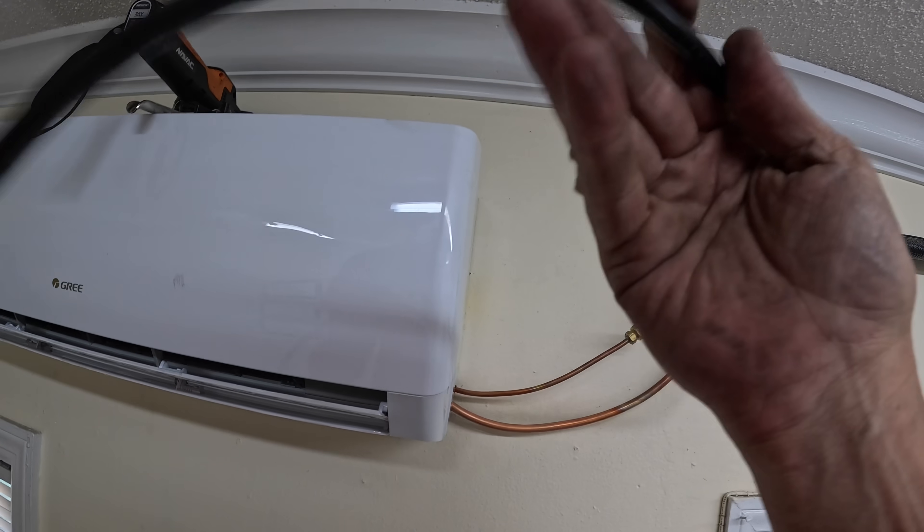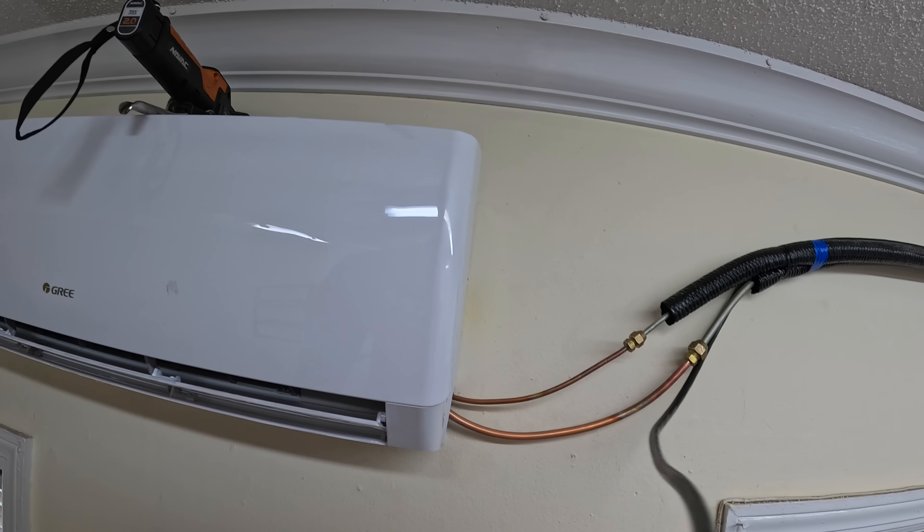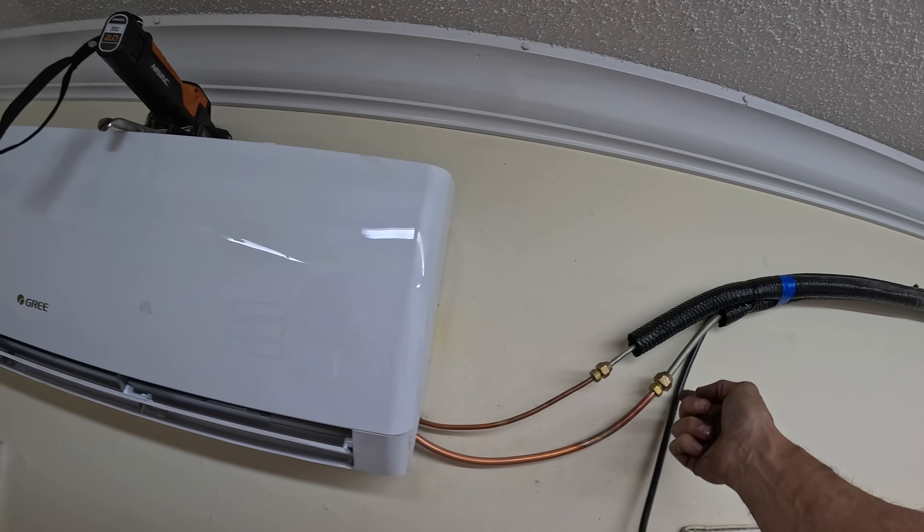I'm going to terminate this cable and we're going to come back and torque these.